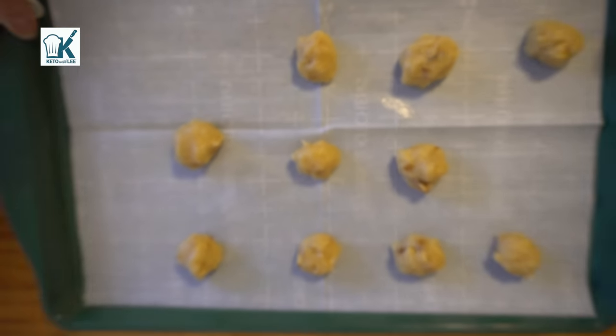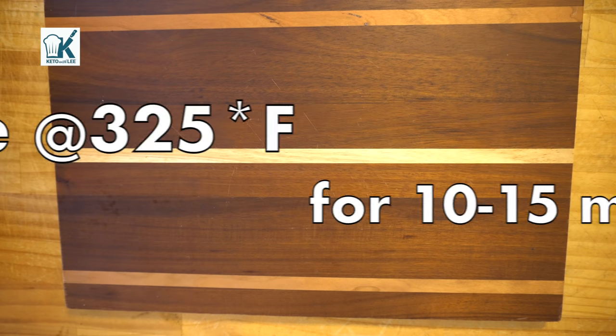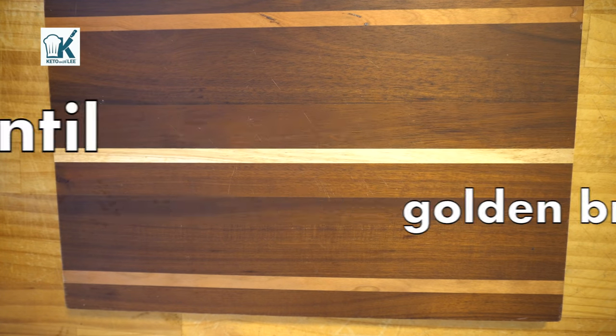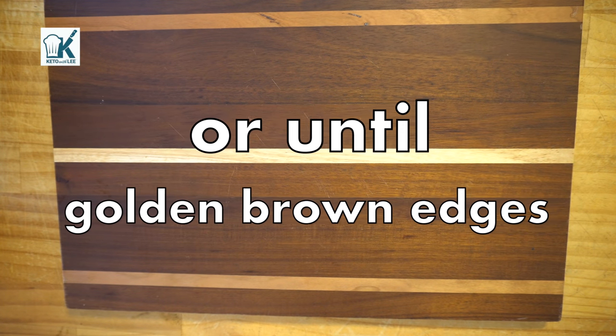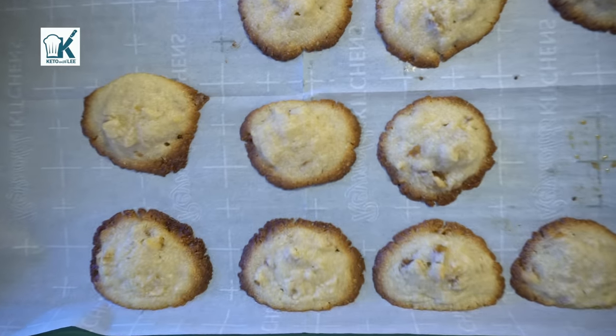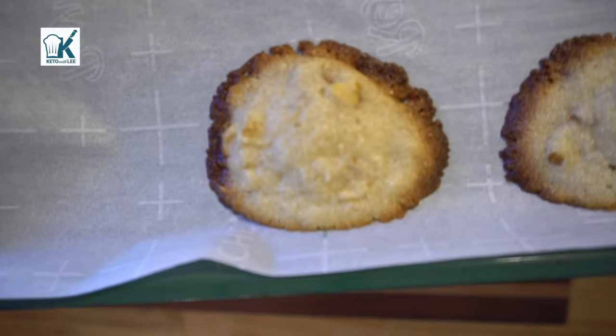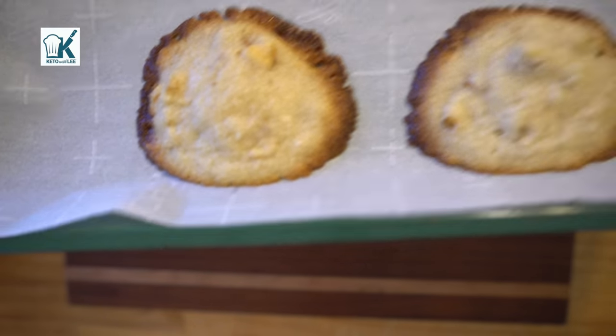Now we're off to the oven. We're gonna bake these at 325 degrees Fahrenheit for 10 to 15 minutes, or until they're golden brown around the edges. Always check at midpoint. See how they're golden brown around the edges here — I think I cooked them a little too much to be honest, so just keep an eye on that oven.